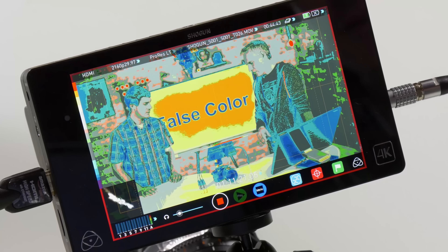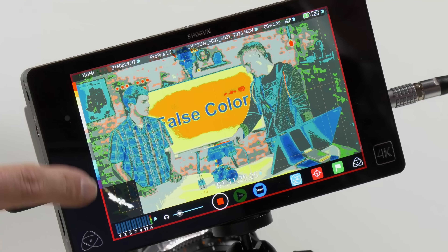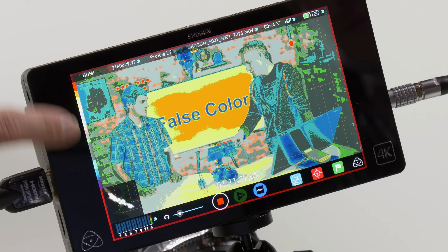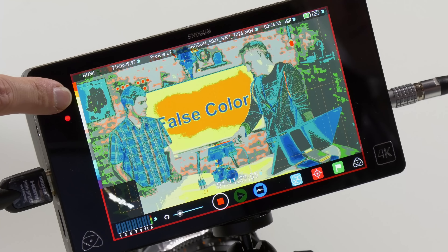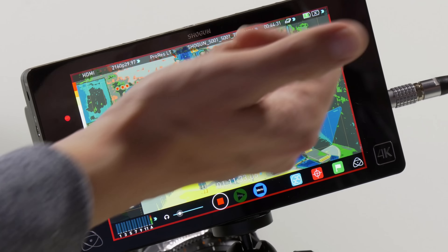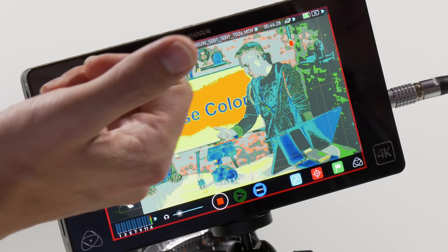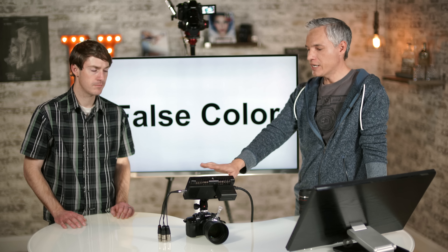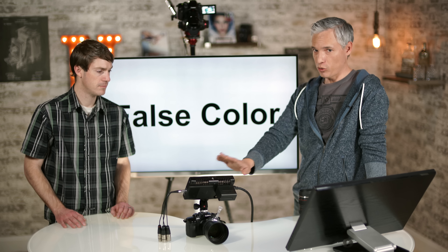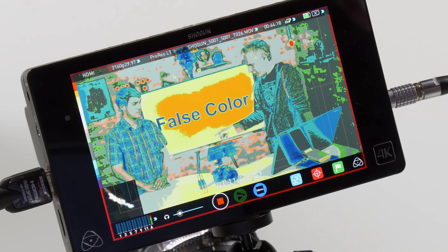This is the vectorscope, which gives you more information about your color. If your color is perfectly balanced, the highlight will be right in the middle. You can see it's a very warm scene here — there might be too many oranges — with the vector leaning in. You'd adjust the white balance on the camera until the display is right in the middle.